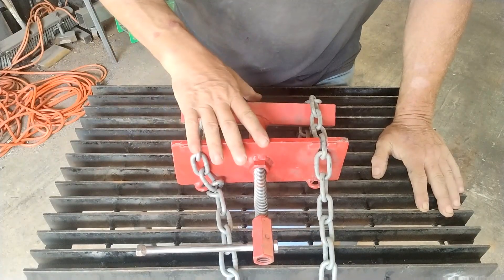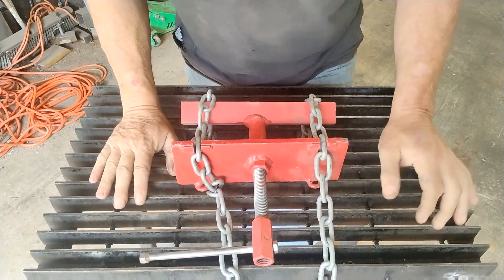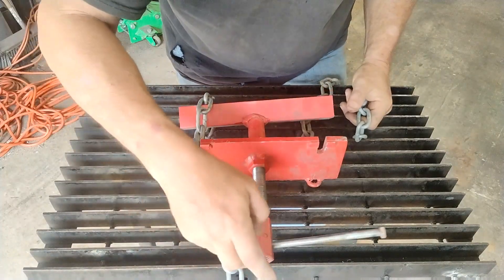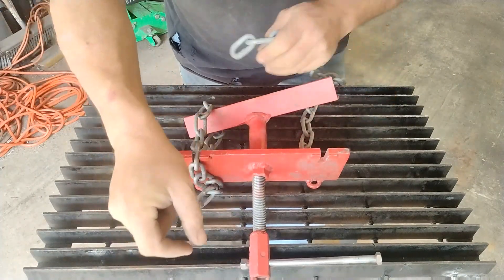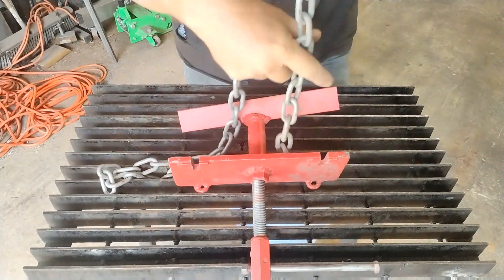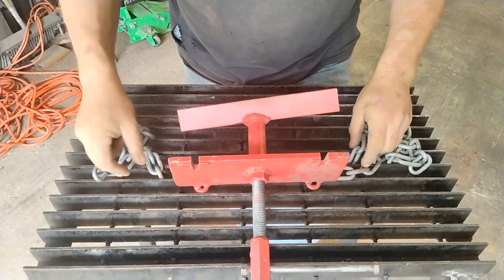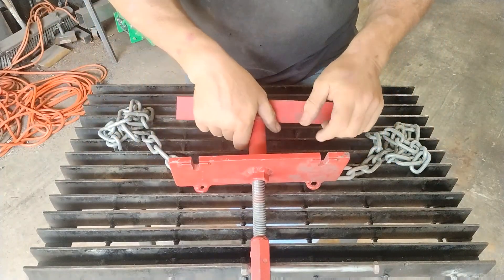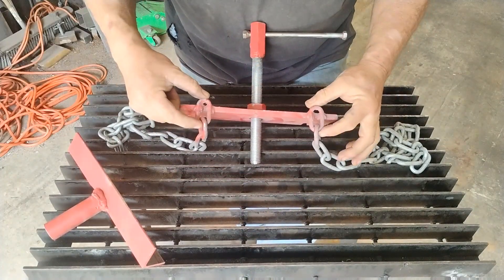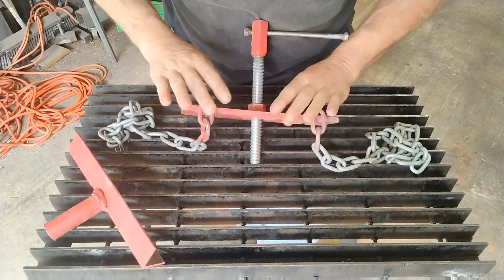I don't know if this has a name, but I made this several years ago and I use it all the time. All I did was I took two lengths of chain, about two feet long each, and I cut one of the links and welded it on here. You want to make sure that you've got these pretty even.